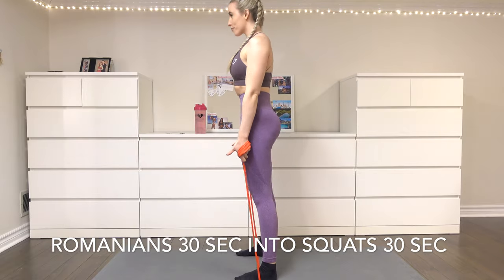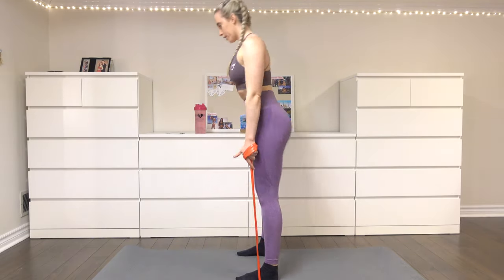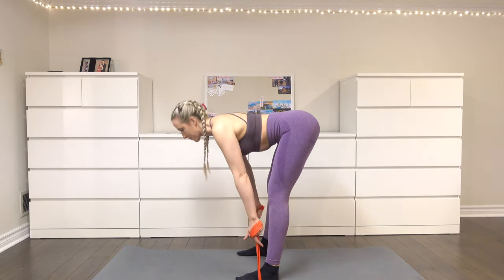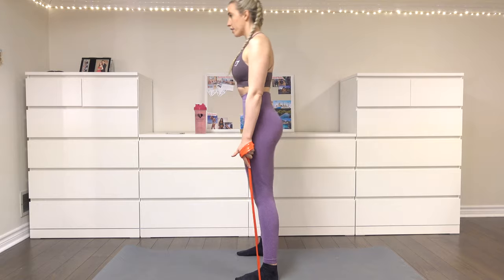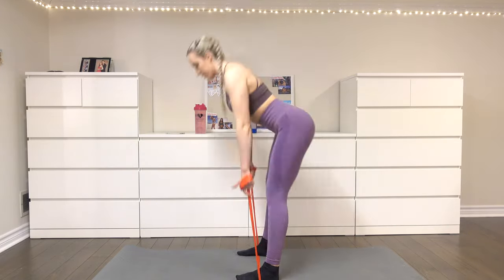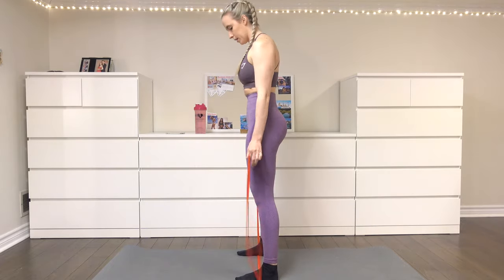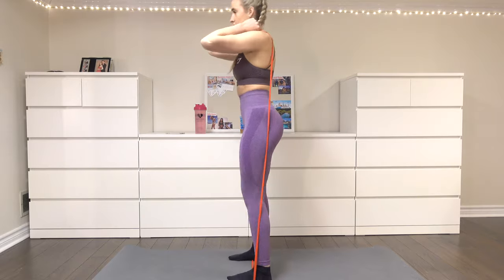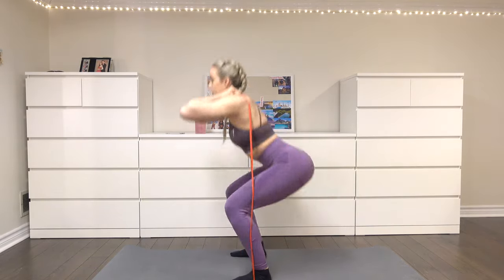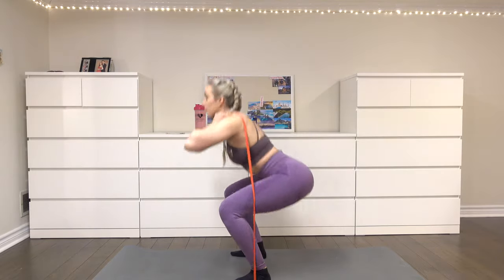We're going to start this workout off using a resistance band. Step onto the resistance band and hold either side in each of your hands. You're going to do a Romanian deadlift — keep a slight bend in your knee, hinge with your hips pushing them back towards the wall behind you, then bring your hips forward as you bring your chest up and really squeeze those glutes at the top. Do that for 30 seconds. After that, bring the resistance band up onto your shoulders and do a squat for 30 seconds straight. The resistance band is optional.